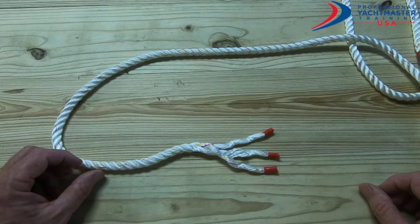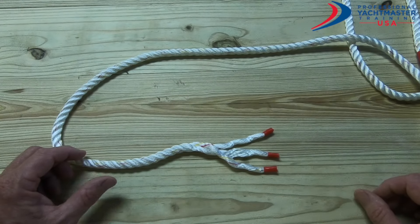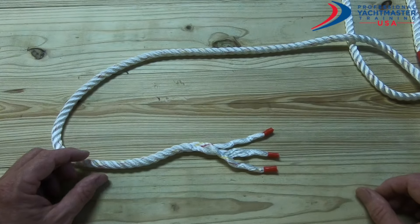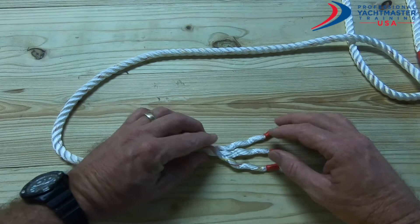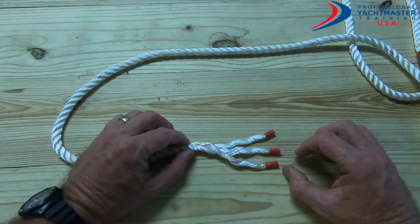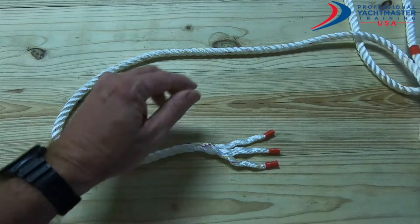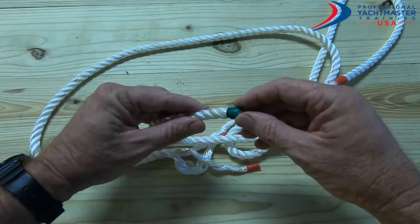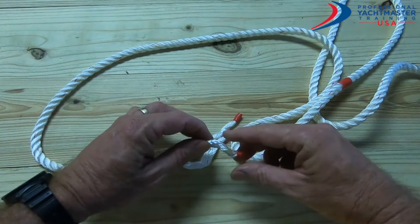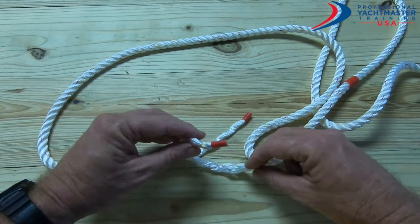What we're going to do here is a crown splice or a back splice. In order to do that, we need to open up about two to three inches of the line. We've taken the end of the line and opened it up, then put a little piece of tape over each one to stop it from coming undone.